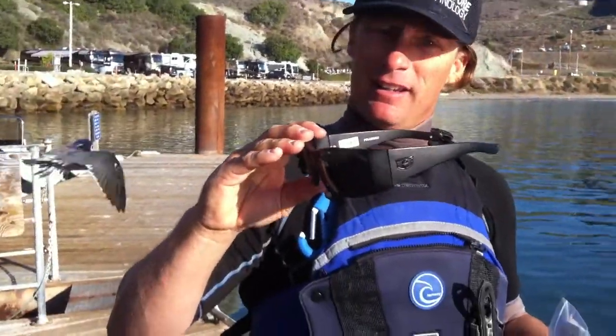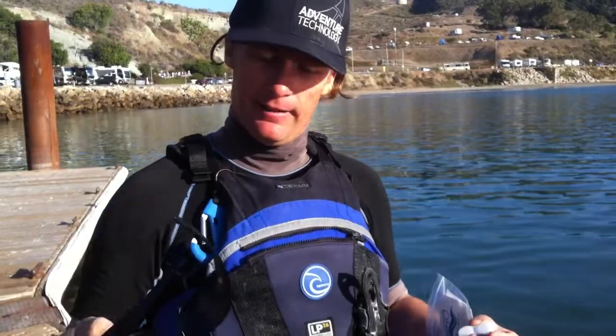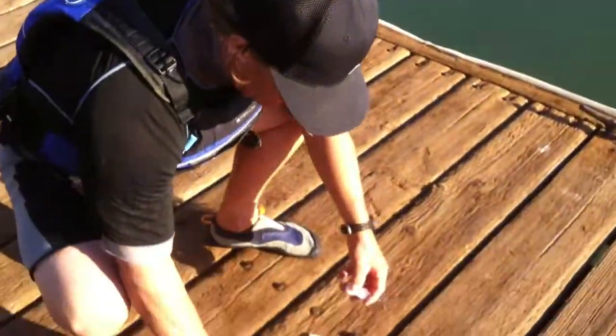What you do is you take off your glasses. We are using a little wider one, and that's what we use on the sport. I'm going kayaking today.